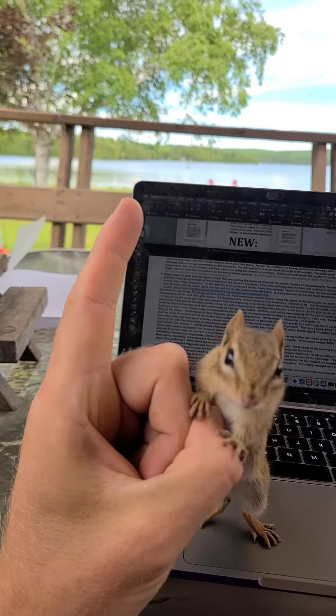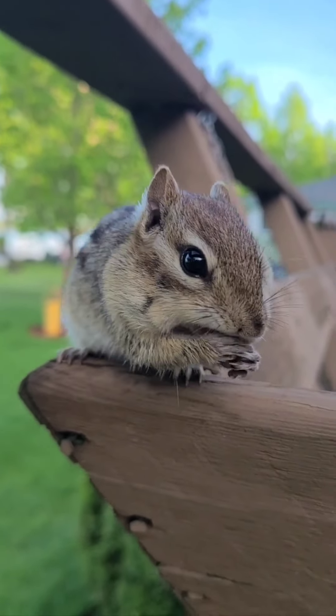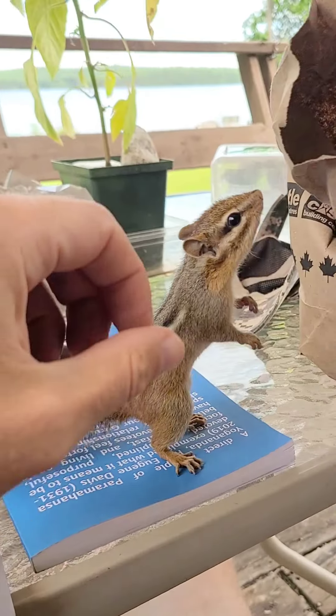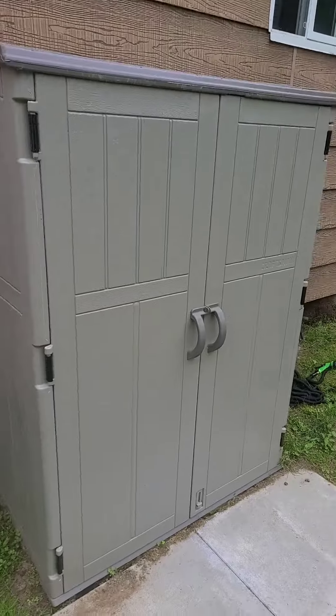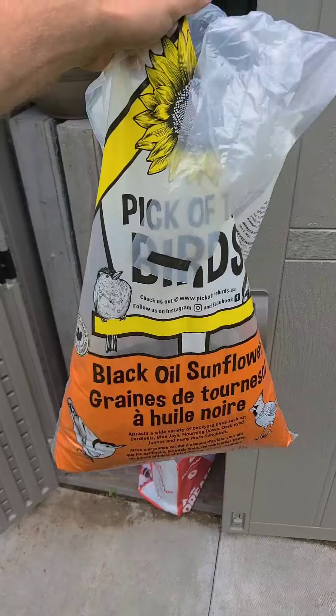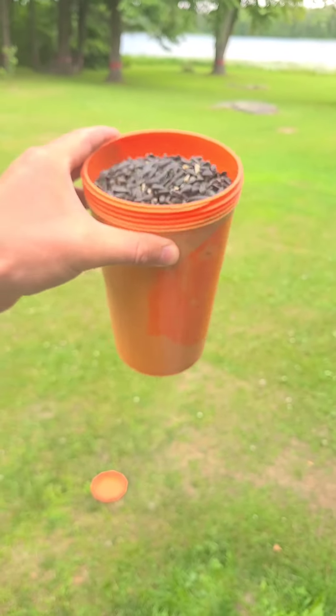And before you start on your journey to chipmunking glory, you're going to need to stock up on chipmunking inventory. I primarily feed chipmunks black oil sunflower seeds and peanuts. You should really stock up and be generous. In order to qualify yourself for the higher ranks of chipmunking, you'll need to stock up on an abundant supply.